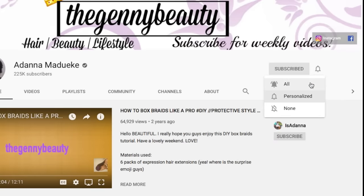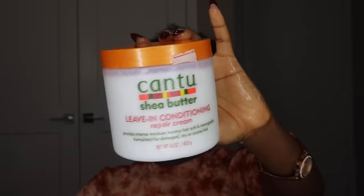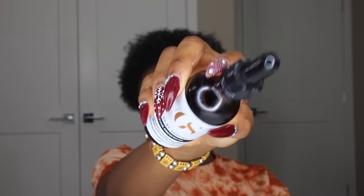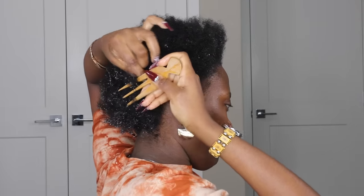Hey loves, welcome back to my channel. Today's video is actually going to be a quick protective style for this winter season — you just want to have your hair staying in place, staying good and staying healthy. I'll basically be showing you guys how I achieve this easy braidless crochet on my short 4C natural hair. This is going to be a very easy tutorial, I promise. So if you can't even braid at all, I got you girl. If you can't even do cornrows or flat twists, I'm also here for you.